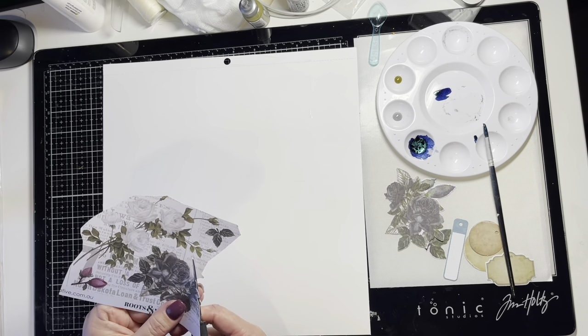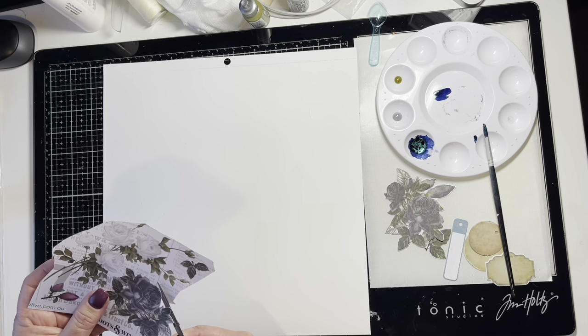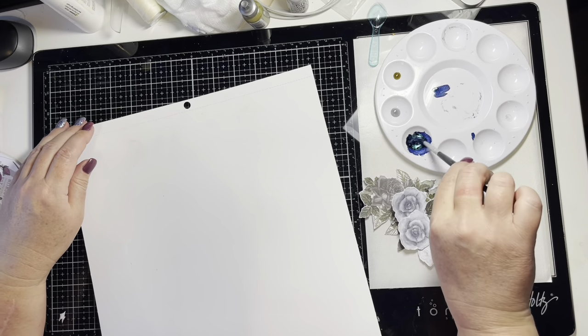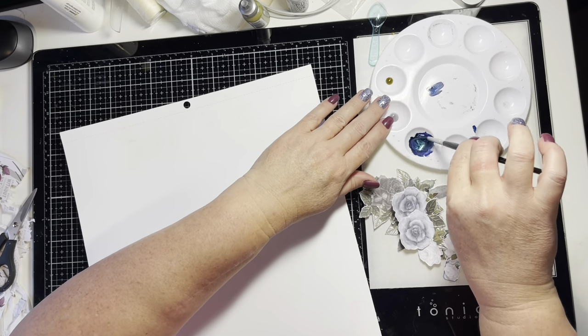While that gesso dries, I am going to fussy cut out the blue and gray florals from one of the cut apart pattern papers.